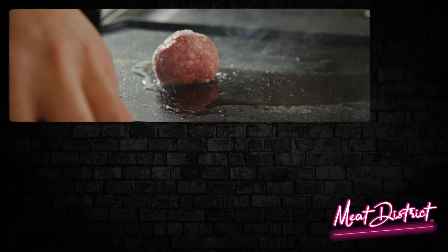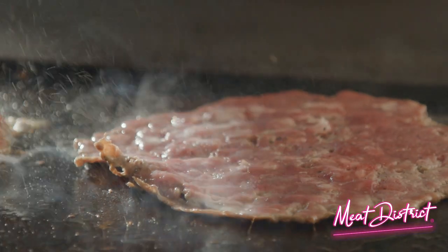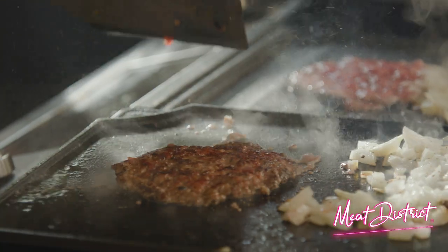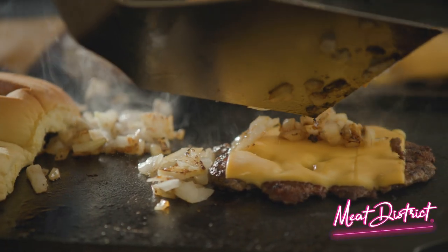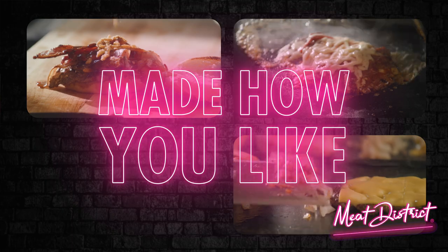Meat District's butcher-crafted, premium, ready-to-smash burgers year-round. Those crisp, lacy edges made from premium steak cuts like Angus beef brisket, chuck, and short rib blended in just the right proportions, so each burger is perfectly flavorful and juicy — right in your home, custom made just the way you like it.